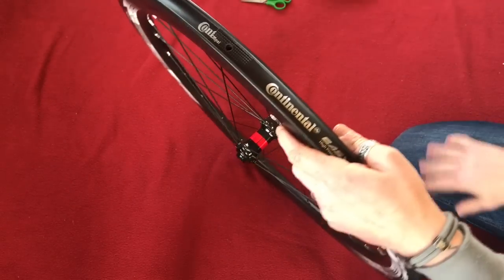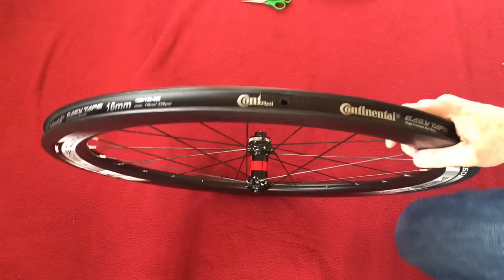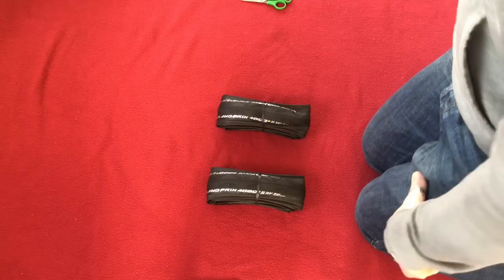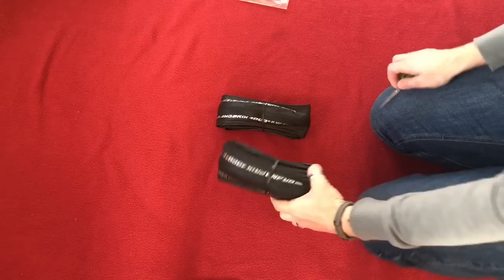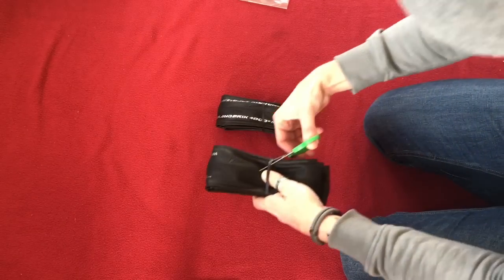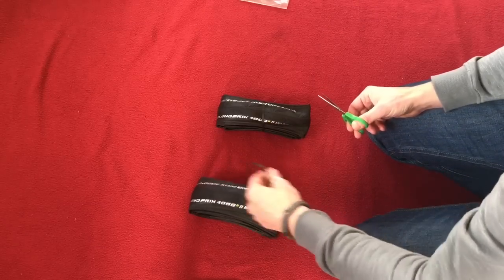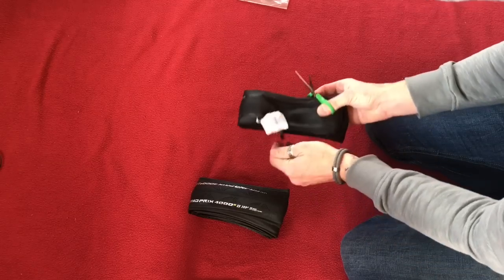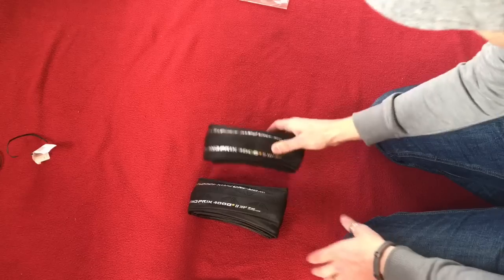The tyres I'm going to be using today are these Grand Prix 4000 S2s — the first time I've ever used 28mm tyres. I started on 25s, went down to 23s, went back up to 25s, and now I'm on 28s for the first time ever.